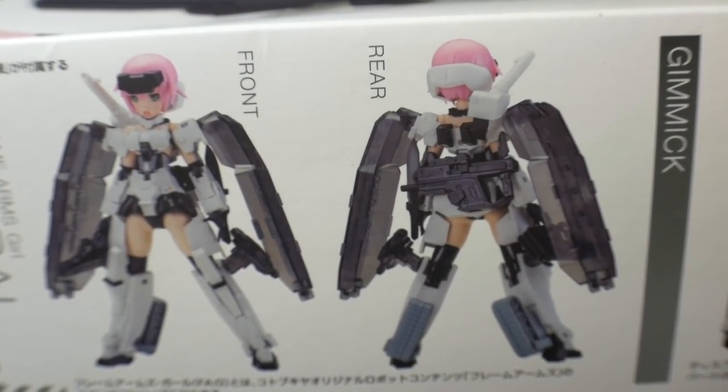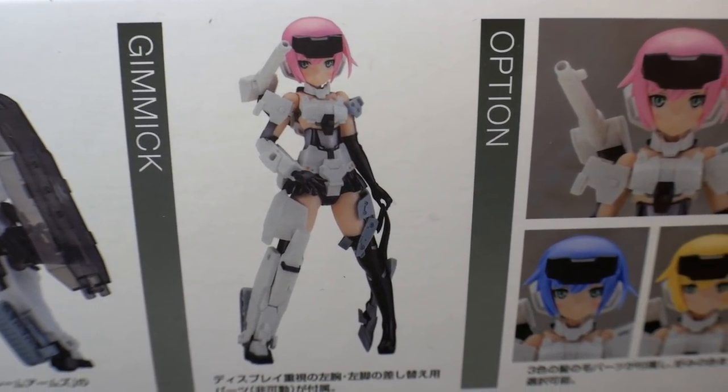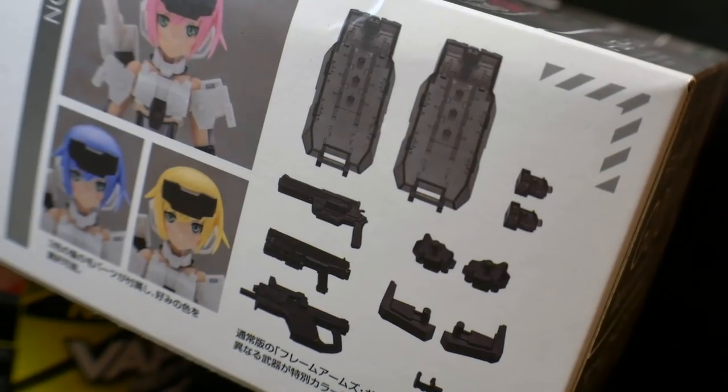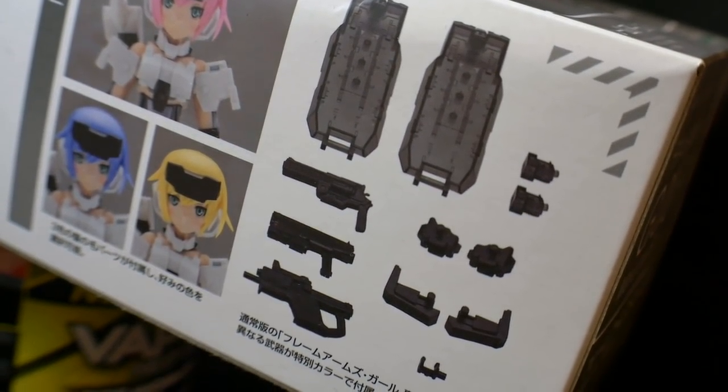The pistols I'm definitely down for. And like all frame armor girls, she's going to have the little stocking kind of gimmick. Option parts are going to include all the different hair colors, so you can have your assortment of Power Rangers. Little MSG parts are included, such as the shields, the hand cannons, and the little machine gun at the bottom.